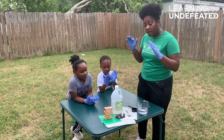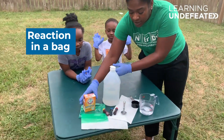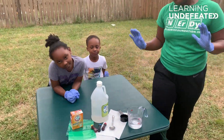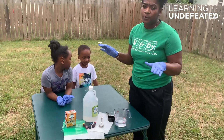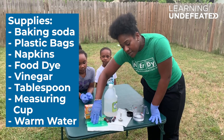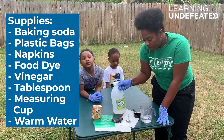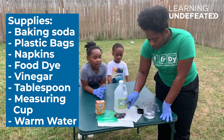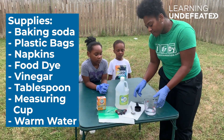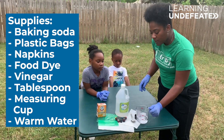Today, we're going to do reaction in a bag, and the reaction is going to involve baking soda and vinegar. The materials are pretty simple — things you can find in your kitchen: some baking soda, Ziploc bags, napkins, food coloring, vinegar, a tablespoon, a fourth of a cup, and some warm water. This is about two-thirds cup of warm water.